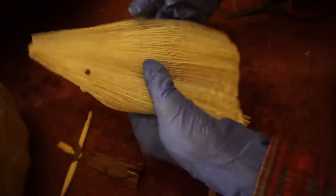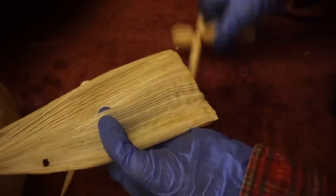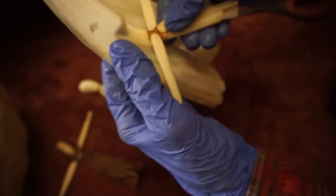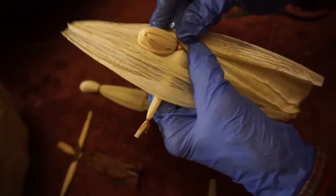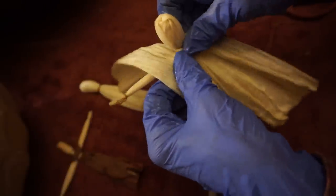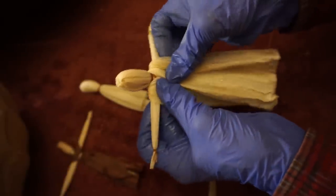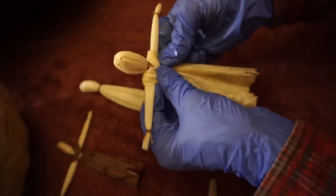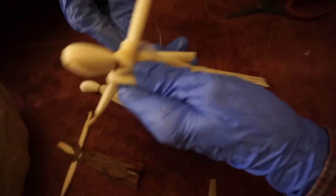Now we want to make her a dress and then she is actually finished just like that. For her dress, you're going to take another wider corn husk. Take your fingers and split it right about down the middle so you have a nice little hole where you can poke her head right through. Then we're going to gather her dress at the shoulders on each side.